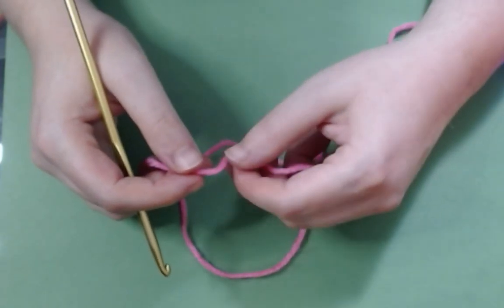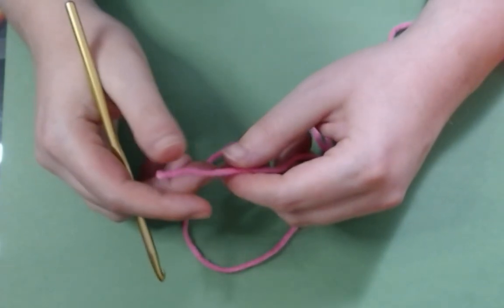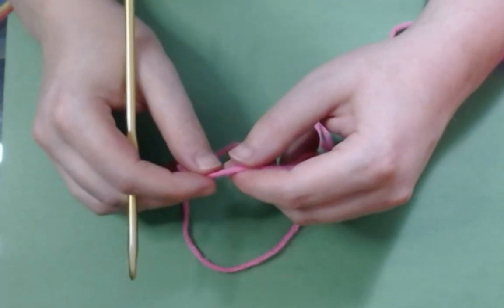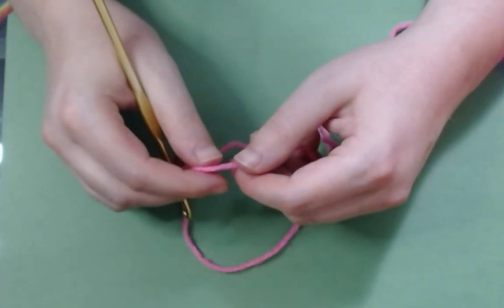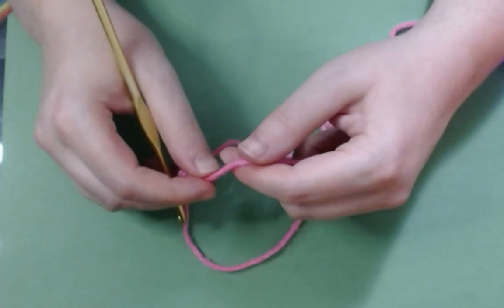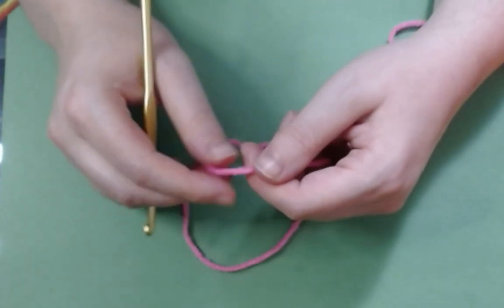I'm going to show you how to make them, and I'm also going to show you how to do something called the magic ring. It's okay if you can't make a magic ring — I will show you how to do both ways of making the center of a square. I'll show you the easiest way first, although I personally prefer the magic ring. I understand it can be a little tricky if you're brand new.